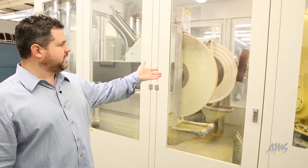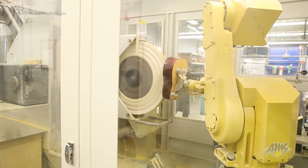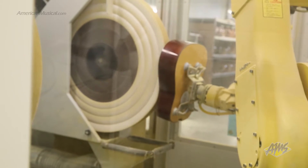About 15, 16 years ago we started incorporating robotic buffing, and this has been a very effective way to open up manufacturing and also be more effective in the way that we're buffing.